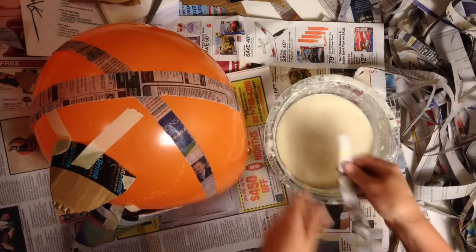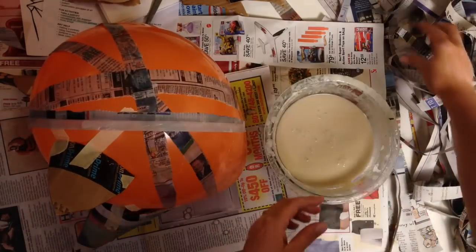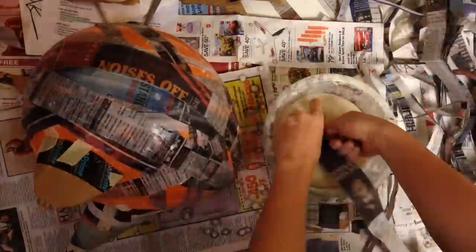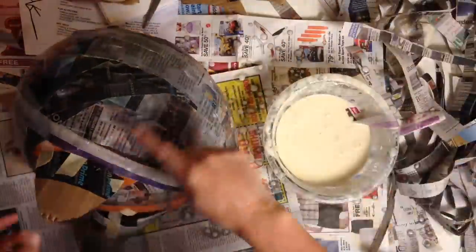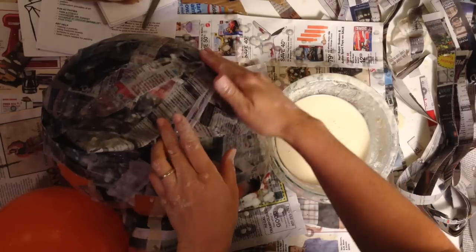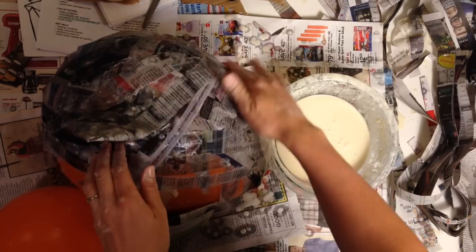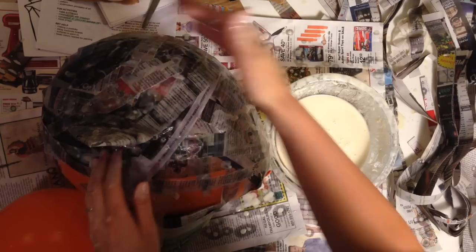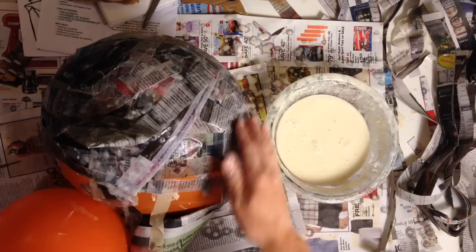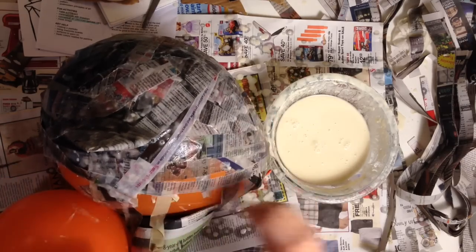You want to cover this with one to two layers. First I'm going to cover the balloon and then the ears and the nose. Since I'm probably going to be painting this, I want it to be a little bit smoother than my other ones. I'm trying to make sure I don't have huge pieces poking up, so I'm going around as I'm making this and trying to smooth them out.